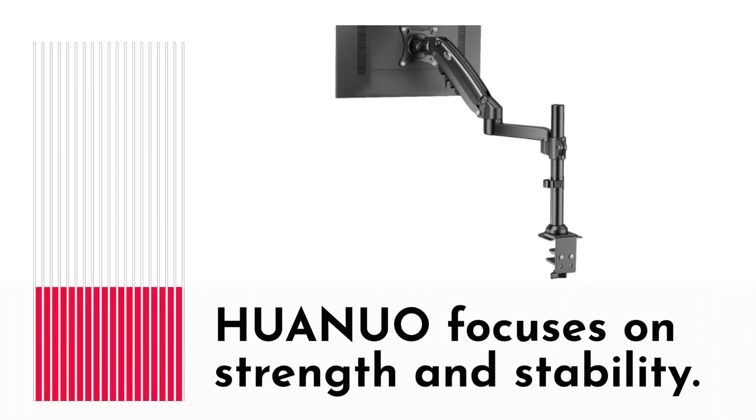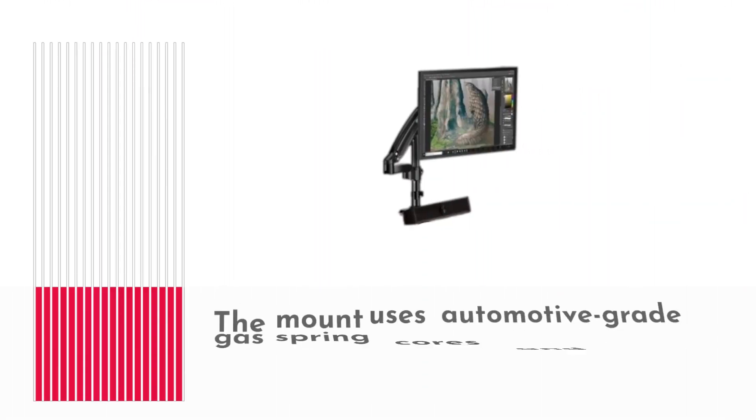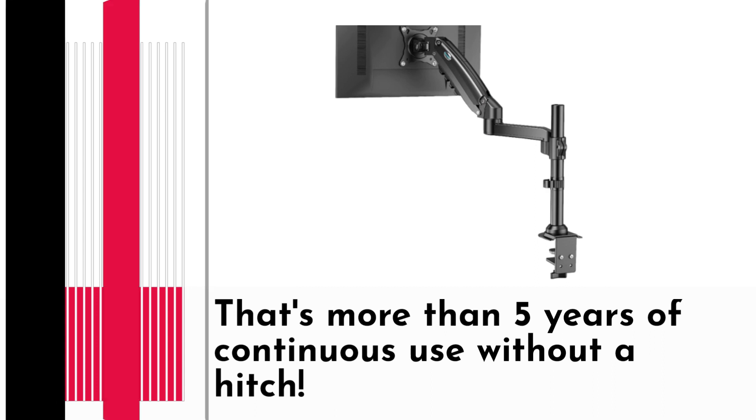But it's not just about looks. HUANUO focuses on strength and stability. The mount uses automotive-grade gas spring cores and has endured a whopping 20,000 motion tests — that's more than 5 years of continuous use without a hitch.